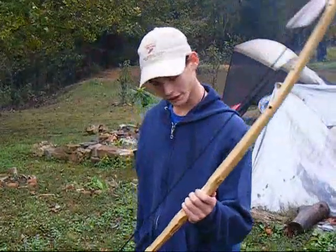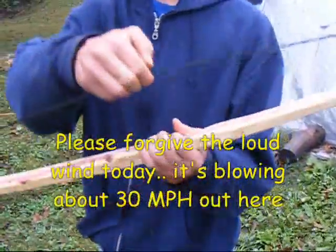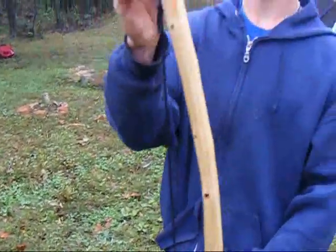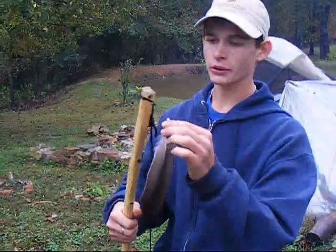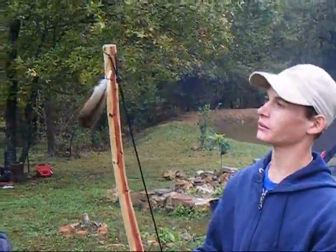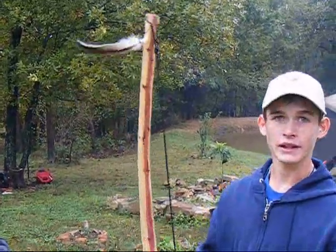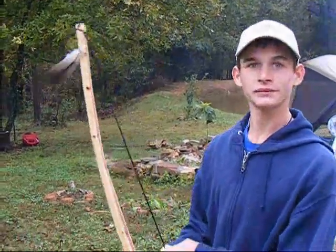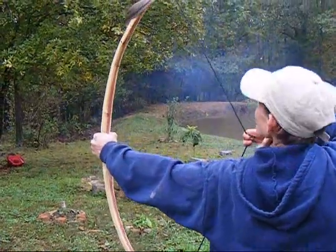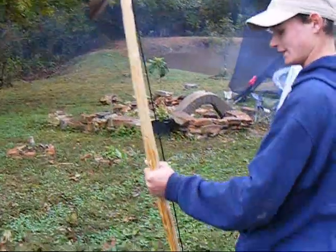Alright, I finished cutting the bow, I finished sanding it, and I put a string on it. Looks pretty good. I put this feather on top - one of our viewers told us that it would tell you the direction of the wind, which it does. Pretty good. Looks like it's about ready to shoot. Very good. It's a fine looking bow. You did a great job.